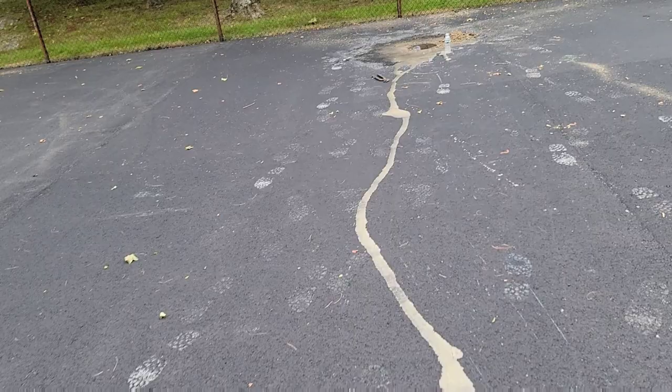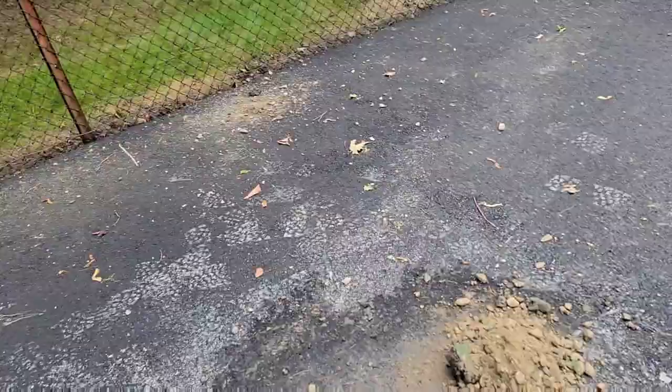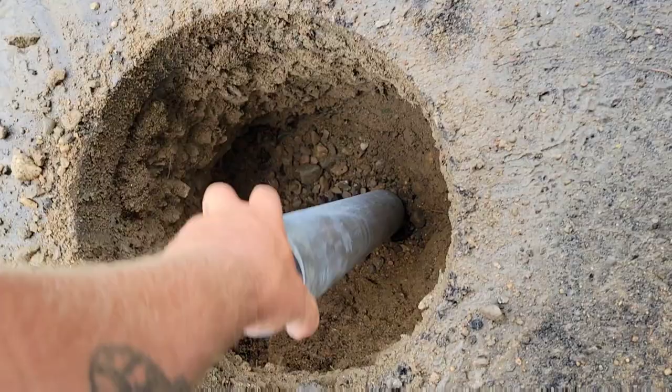Now we have to take the post sleeves — these right here — and set them twenty-three and a half inches into the ground so that it's only a half inch above grade. We bell-house the bottom out, or we call it elephant foot it.